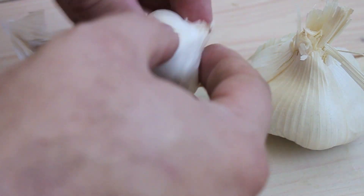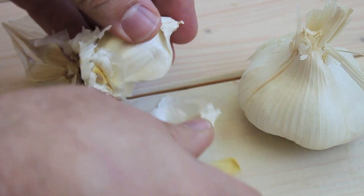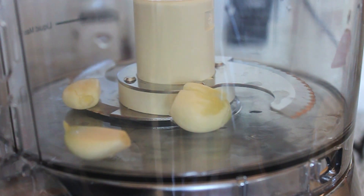We're going to use about three cloves of garlic for this recipe — nothing like fresh garlic. The thing that's really nice about pesto is you can just add everything to the food processor and do it all in one shot.